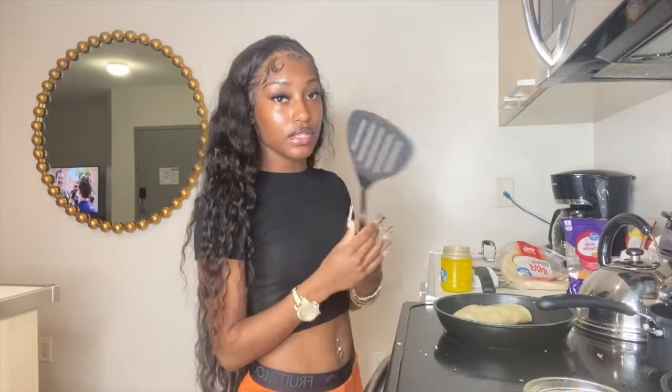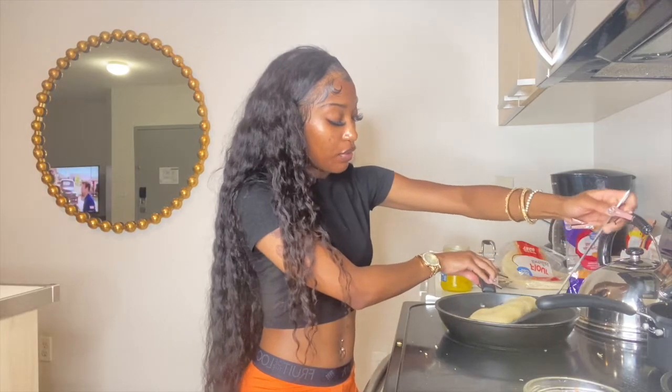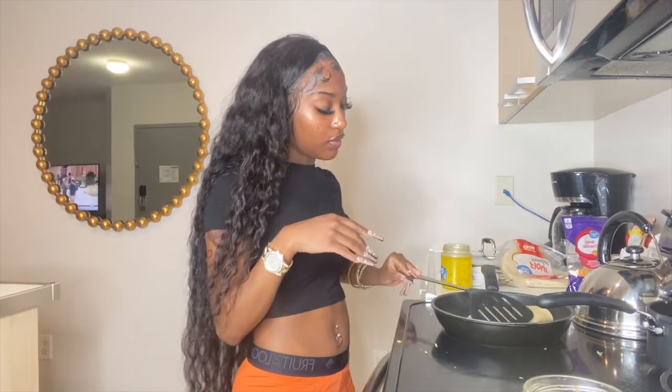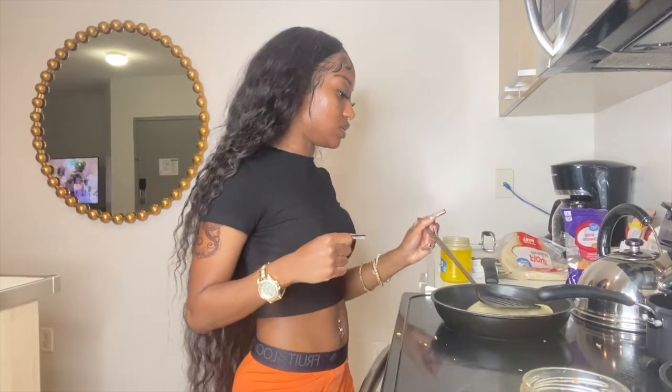You'll need a spatula to flip it. Keep it in the middle of the pan so it stays hot evenly — you don't want it on the edge. Keep it folded and it should stay in place just fine.